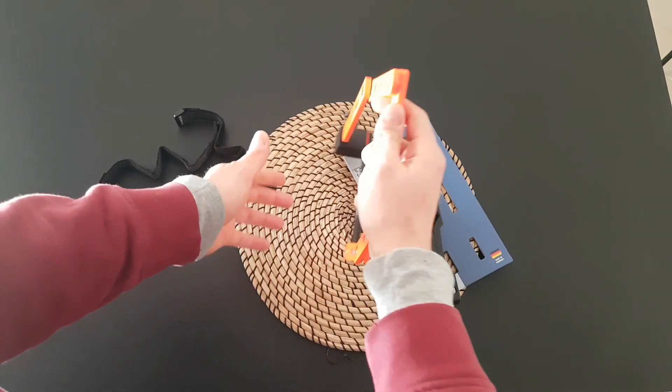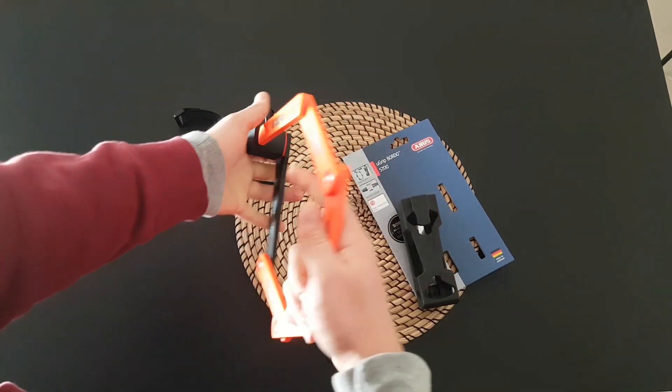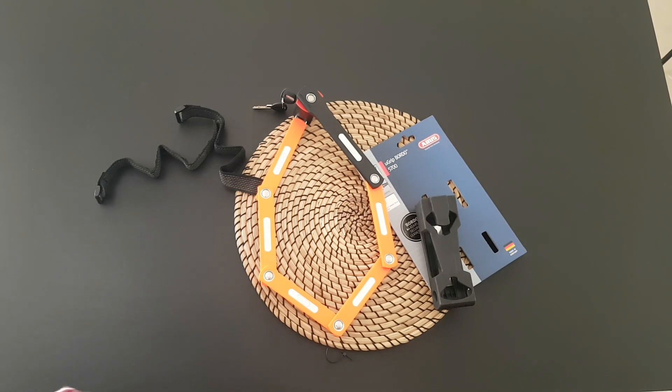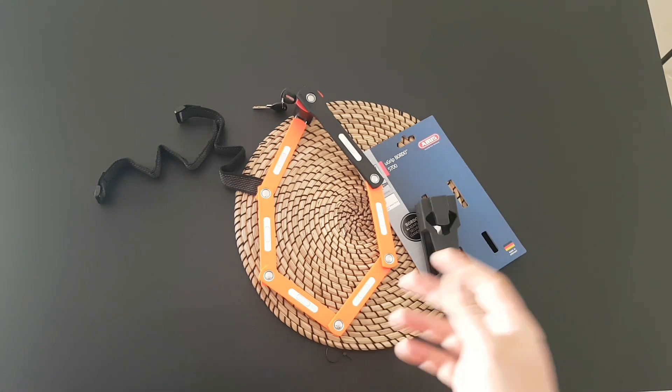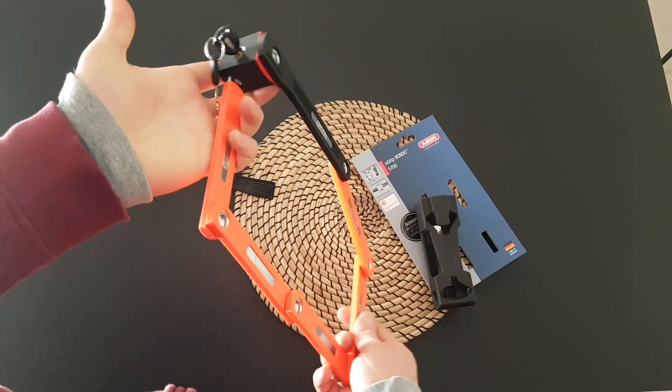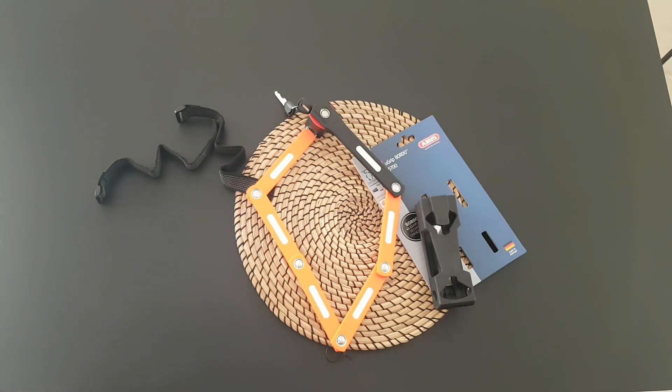It only cost 34 euros. I purchased this from a store in the UK — MerlinCycles.com. I'll put the link below. You can find whatever accessories you want for your bike. I'm not getting any money for advertising this store, I'm just mentioning it because the price was very good.